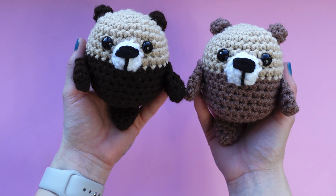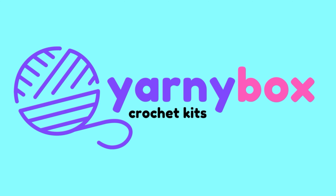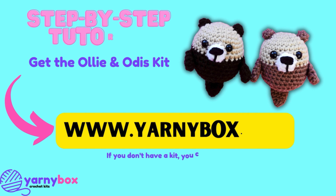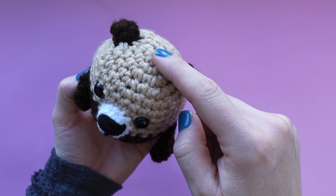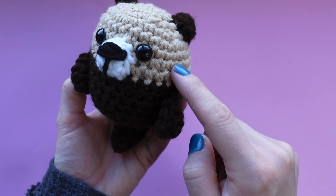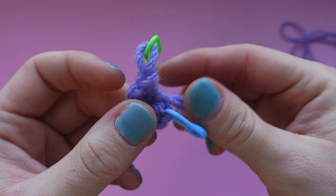Welcome to Yarny Box crocheters! Today we're making Ollie and Otis the otters - they can even hold hands. If you don't already have your Ollie and Otis kit, you can head to yarnybox.com and pick up yours today. For the tutorial I'm going to be showing you how to start off the round in a purple color, but just know we're starting with the otter's head, so grab the beige yarn in your kit.